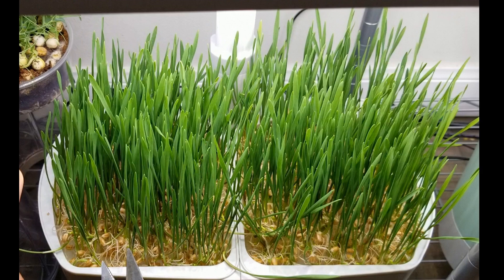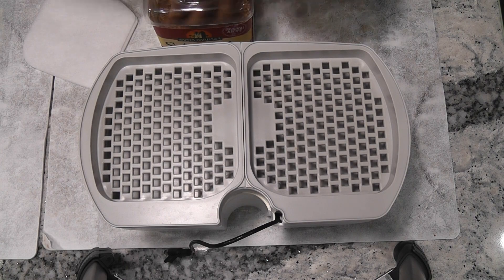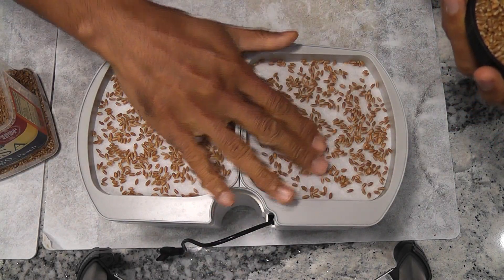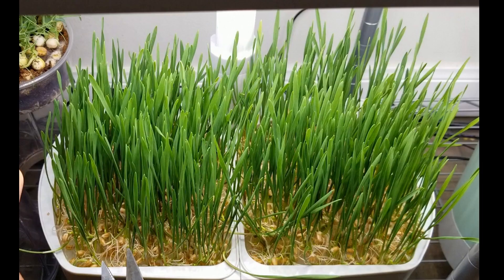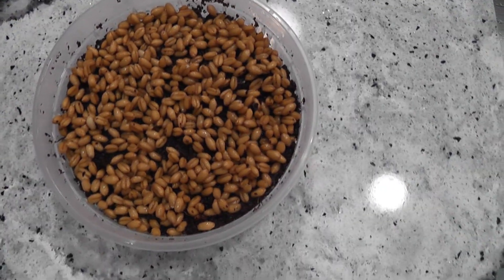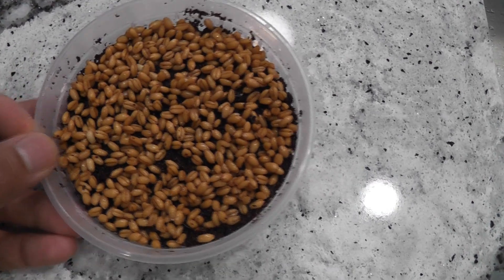Overall, I managed to grow wheatgrass using the AeroGarden microgreens kit, but the results are not even close to the traditional way of growing microgreens in soil or cocoa coir. The microgreens kit is easy, convenient, and very straightforward to use, but the results are not very impressive. So I will just stick to my traditional method to grow wheatgrass — it takes only 2 minutes to prepare the bowl with cocoa coir and add the seeds. Hope this comparison is helpful.